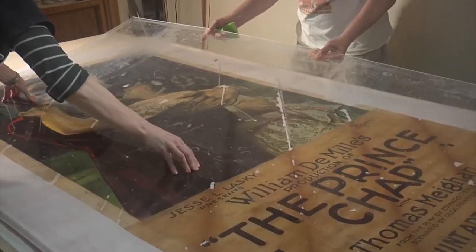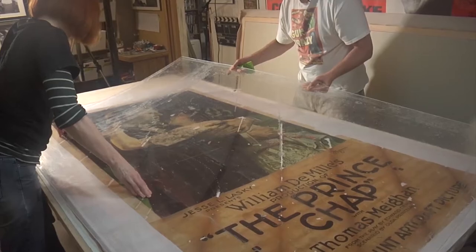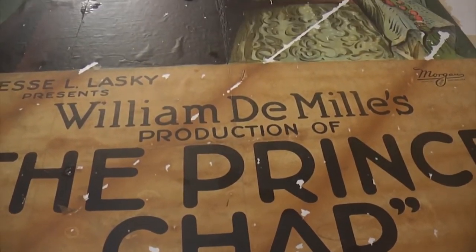When we lift the plastic, the last thing you want is for the poster to lift off with the plastic. So you want to preserve as much of the original poster paper as possible.